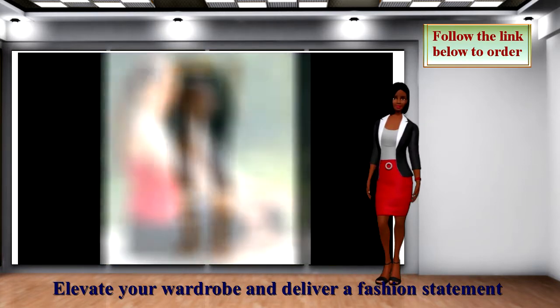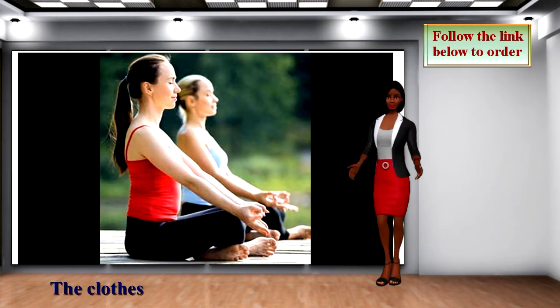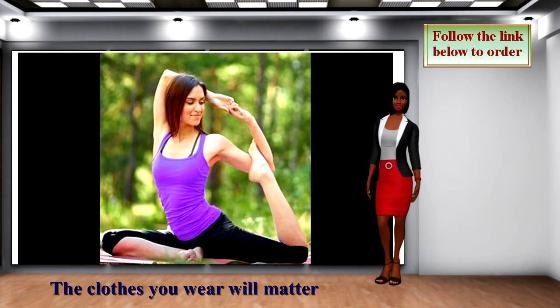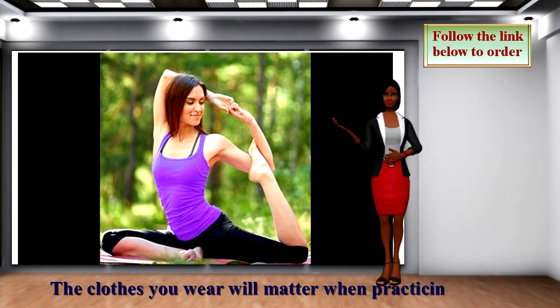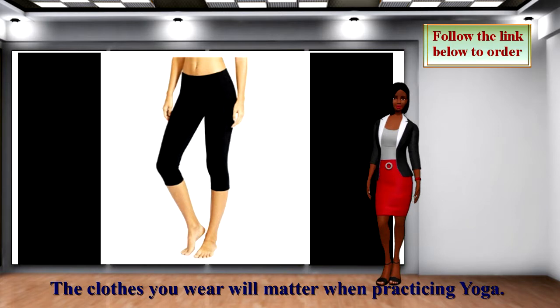Baleaf Yoga Capris, Shorts, and Pants are made with soft and quick-drying material. They breathe well and keep you cool and dry for indoor and outdoor yoga. They are all made of non-see-through fabric that is thick enough to keep you away from any awkward moment.